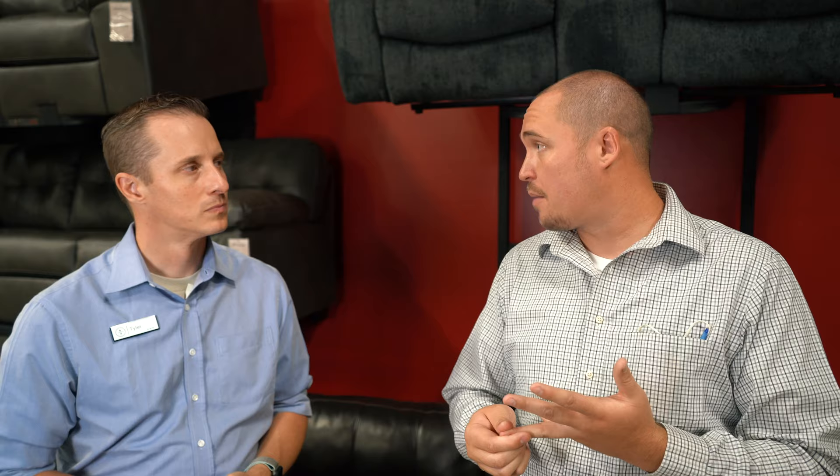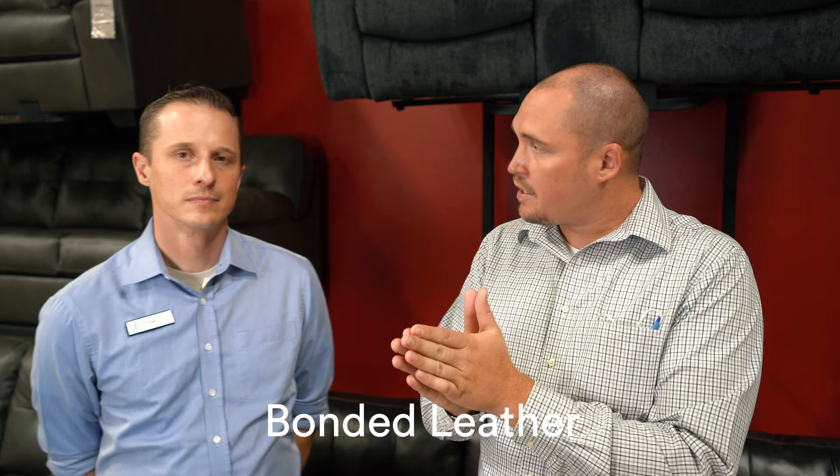The reason that top grain is the best one is it's more breathable, more durable, and more plush and soft. After the top, they're going to cut a piece out of the middle and that is called split leather. Split leather is a cheaper leather, but it's still leather — you get all the benefits from it, it's just not quite as durable and not quite as breathable as top grain. Very last on the cut is the very bottom, and that's going to be bonded leather or vinyl. They shred all that up and glue it together to give you the leather look at a fraction of the cost.